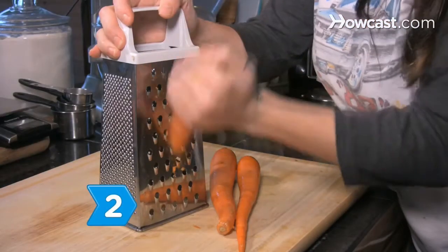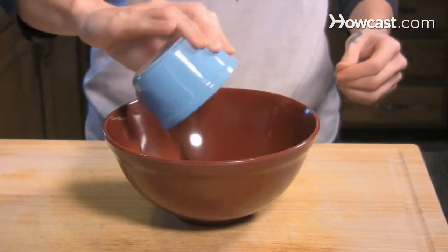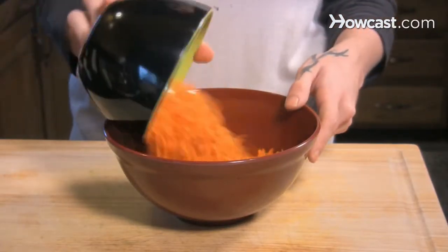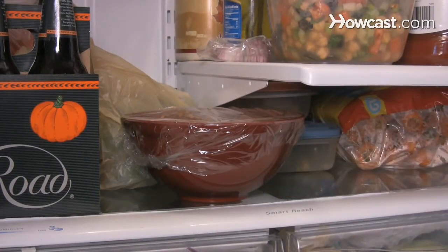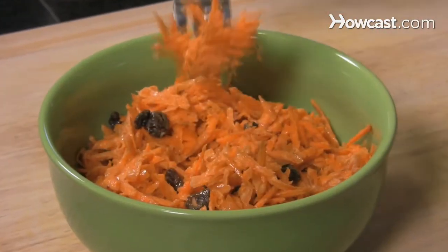Step 2: Make a raisin and carrot salad. Mix the raisins, yogurt, grated carrots, and fat-free dressing in a small bowl. Refrigerate for a couple of hours to let the flavors blend, and eat with pita bread or as a side salad.